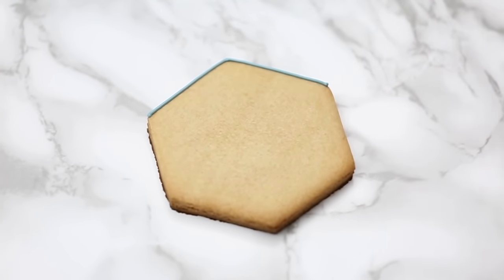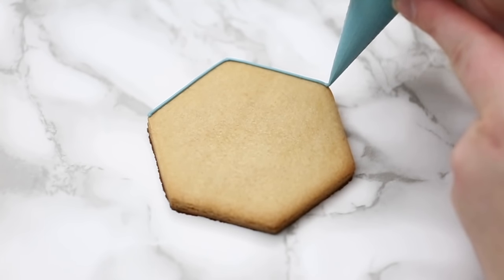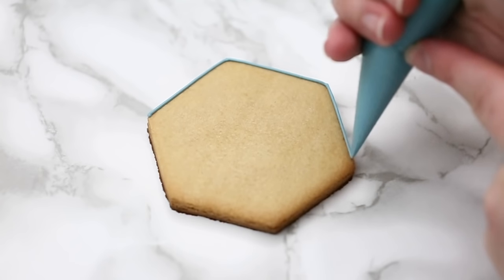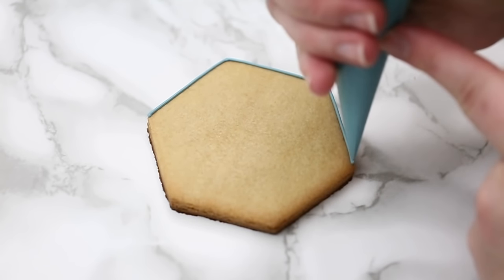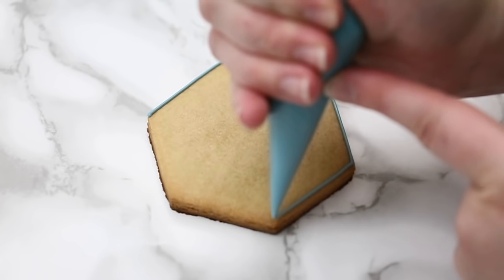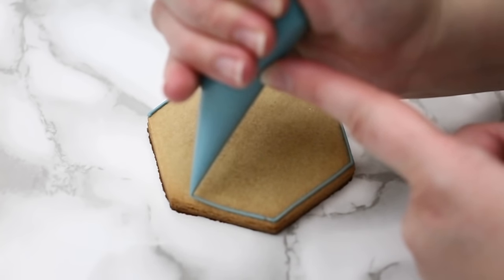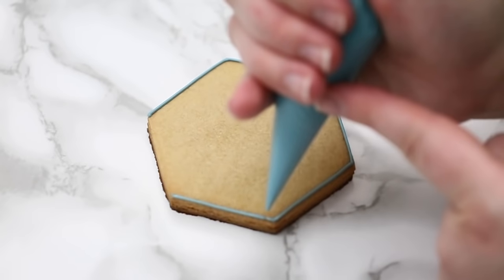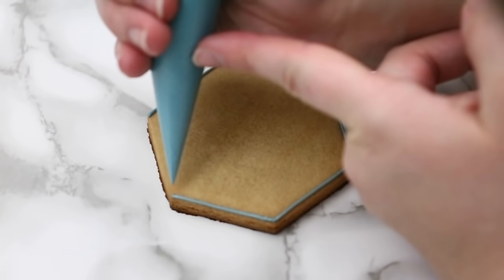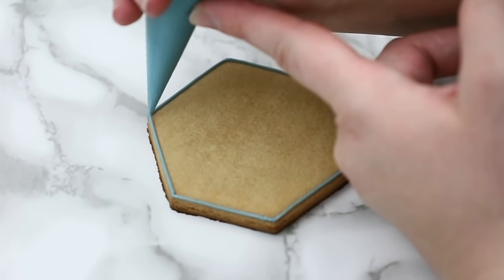I'm just outlining my cookie. On each corner I want to touch down my piping bag — basically every change in direction that has a sharp corner, you always want to touch down your bag to secure the icing to the cookie so you can make a nice clean corner.